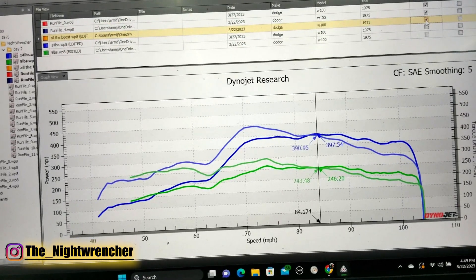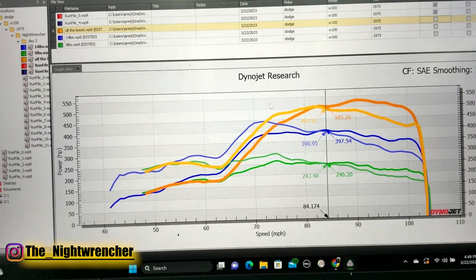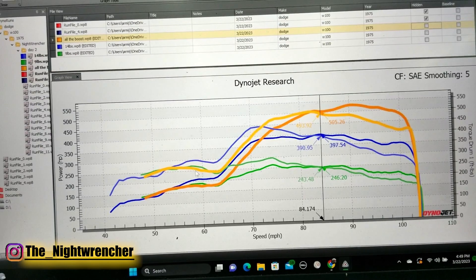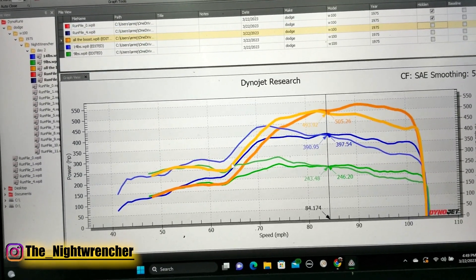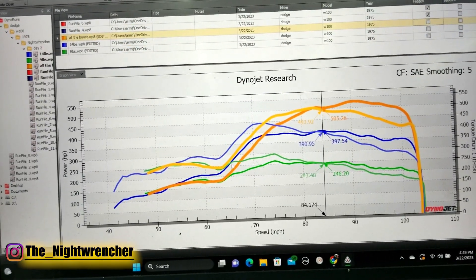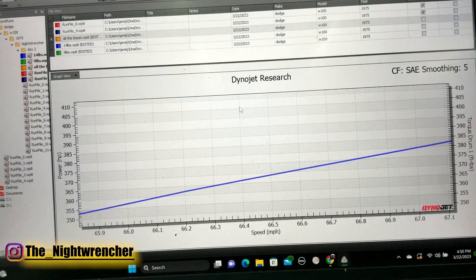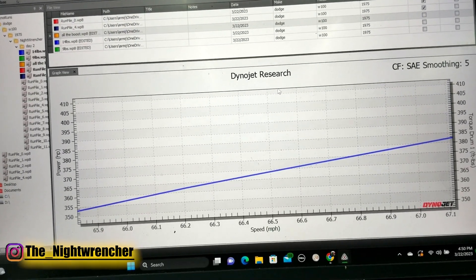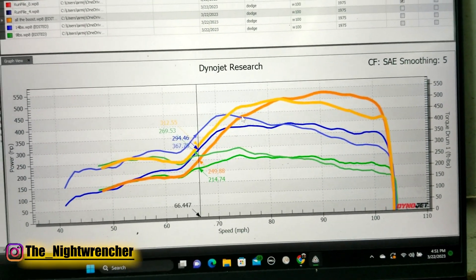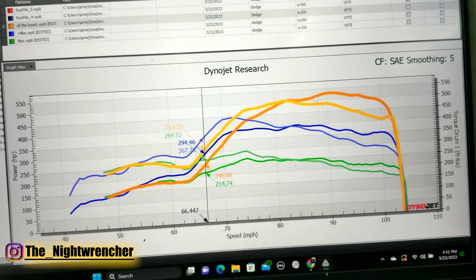I'm going to show you the last run that we did, but it wasn't a perfect run and I'll explain why. Basically, our boost controller pretty much failed at the beginning of the run. As soon as the run starts, probably right around 3000 to 4000 RPMs, the boost controller goes crazy and starts going haywire. We don't actually know what the boost level was, but from what we can tell, this was 20 to 22 pounds of boost pressure, with a rising boost curve — it just kept adding more and more boost as the run kept going.